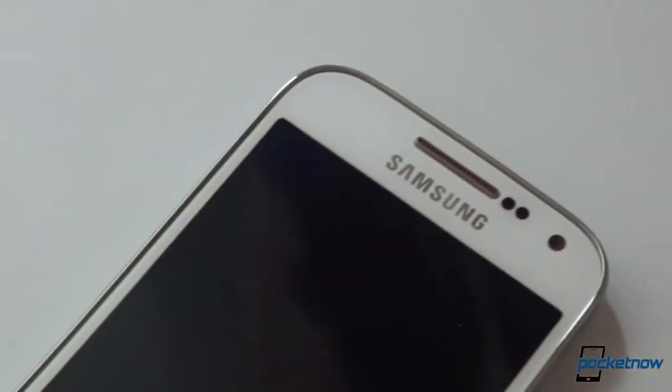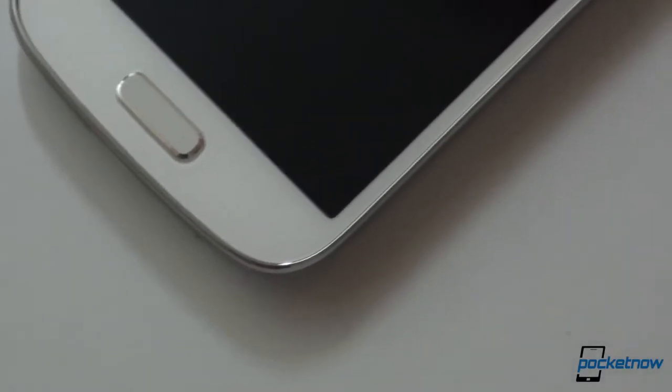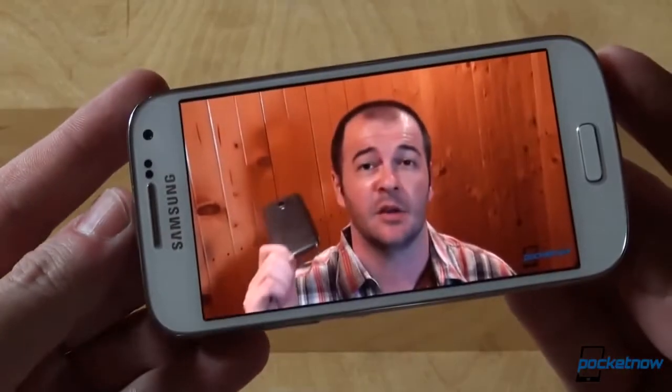The screen is 4.3 inches in diagonal, which isn't really mini-name worthy, but in the context of 5-inch-plus phones, we can understand the naming. The resolution, however, is QHD — 540x960 pixels — and we wish it would have been a 720p screen, but it looks good nonetheless.